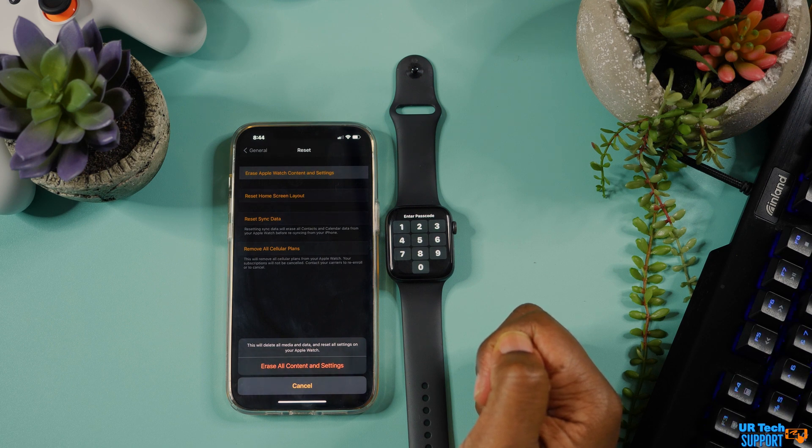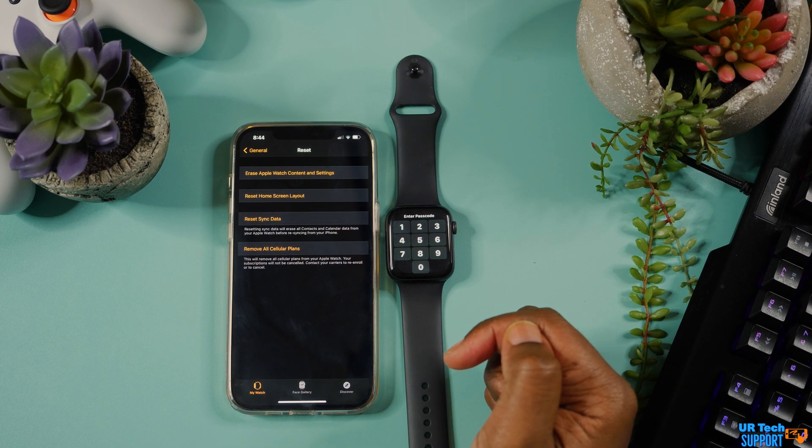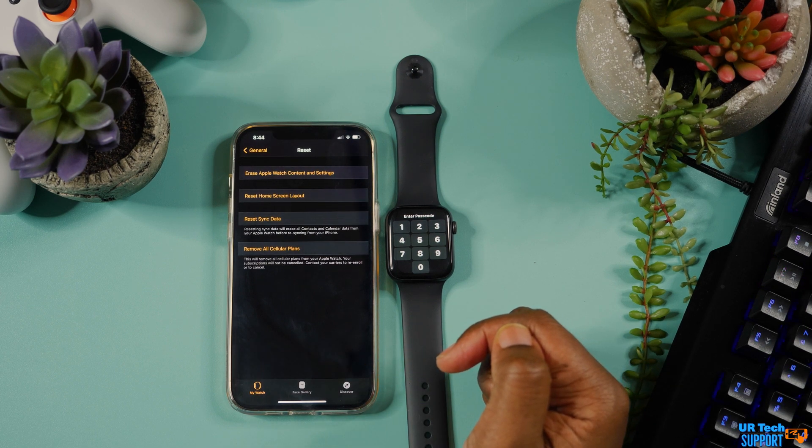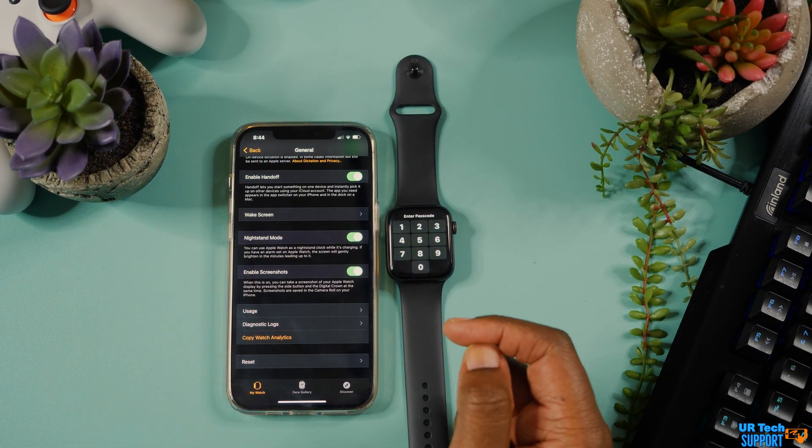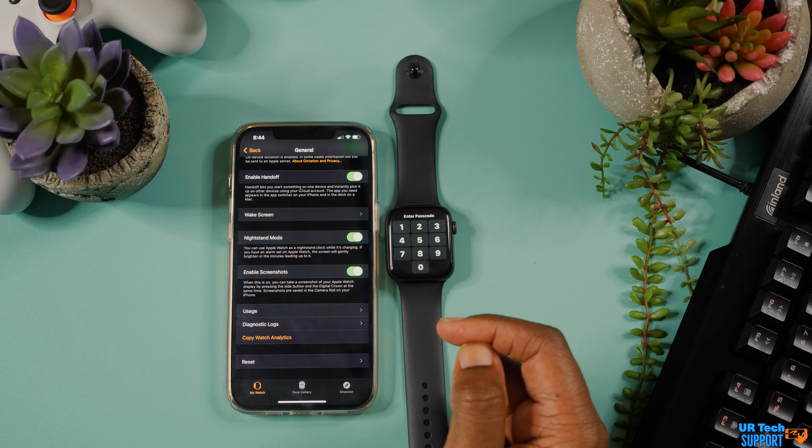Allow that reset process to complete, and then go ahead and re-pair the watch to that iPhone. Or when you're done with the complete reset, you can give the watch to someone else to pair to their iPhone, or pair it to a new iPhone.